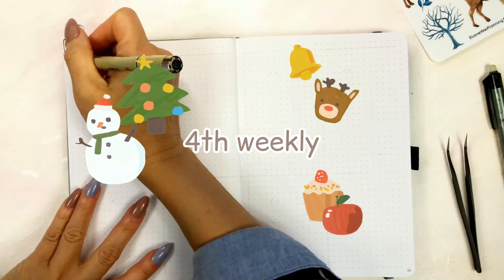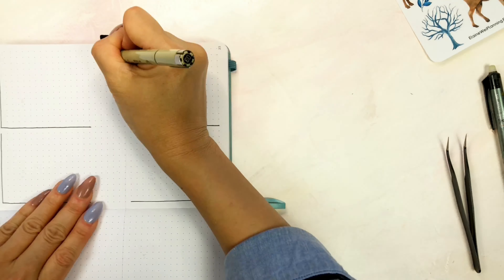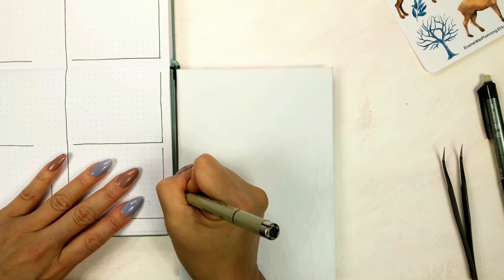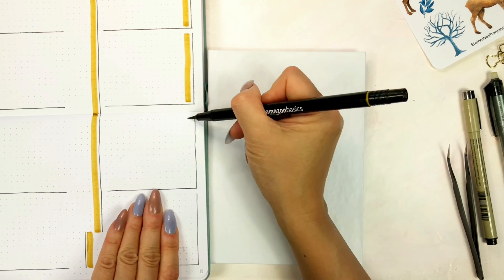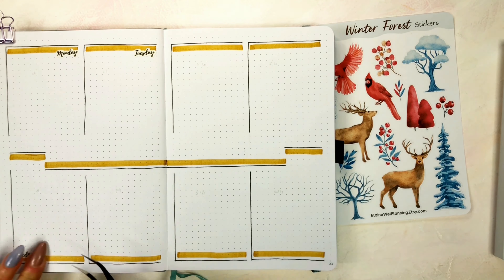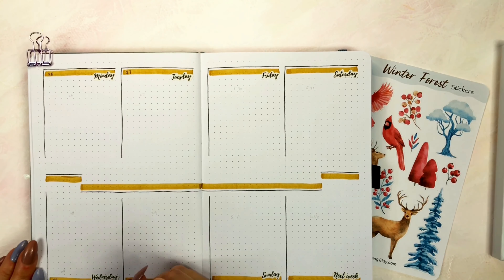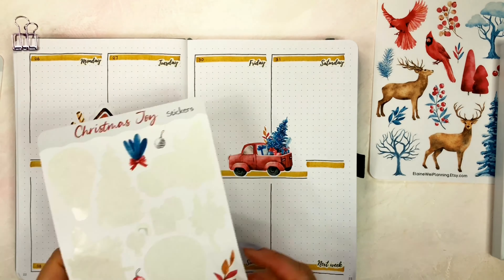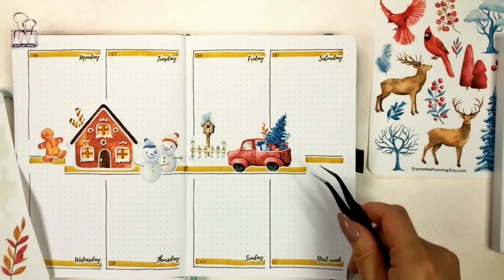Next is my fourth weekly spread. In this weekly layout, I'm designing to put the illustration stickers in the center of the pages. I want to create a road and place the stickers along the way. There are a gingerbread house, gingerbread man cookie, snowman, and a car full of gifts. It looks so fun!